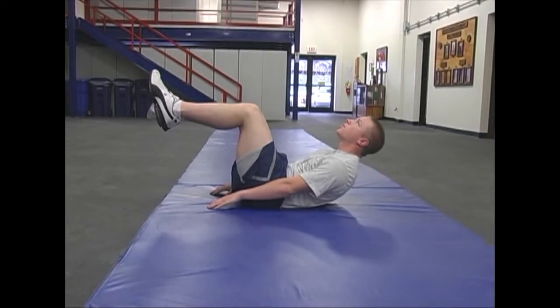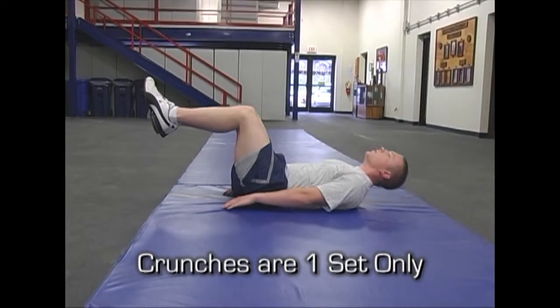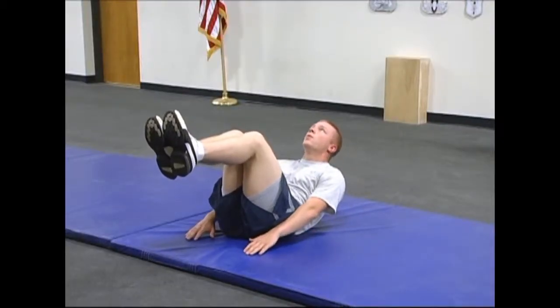The Airman must perform these to total muscle failure. The most common mistake is that the Airman will raise their arms off the ground. Once total muscle failure is achieved, the Airman can move to the last push-up exercise.